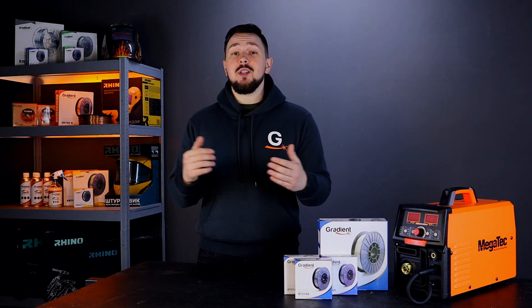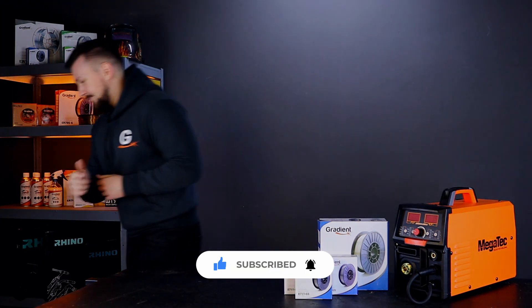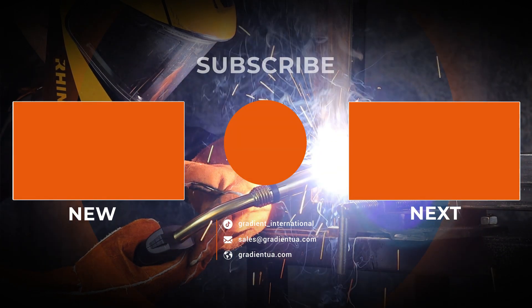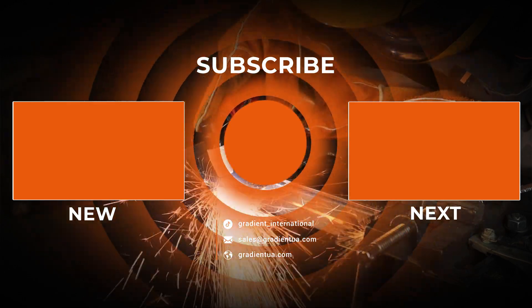Thank you for watching this video. We hope it was useful for you. Subscribe to our channel and other social networks. See you soon!